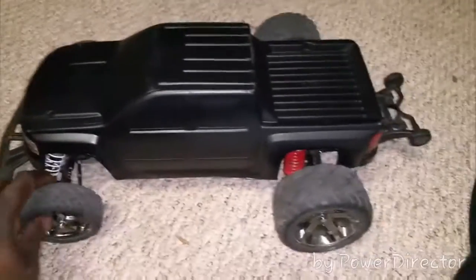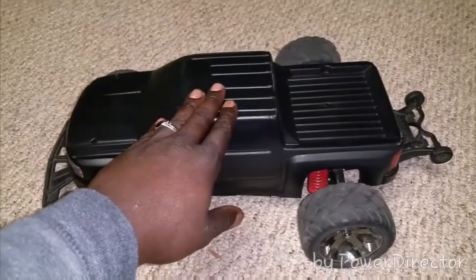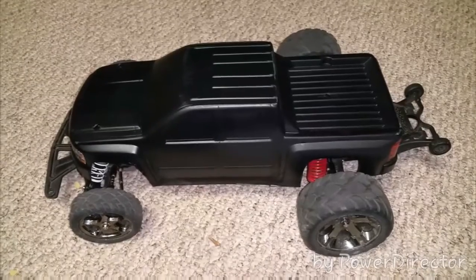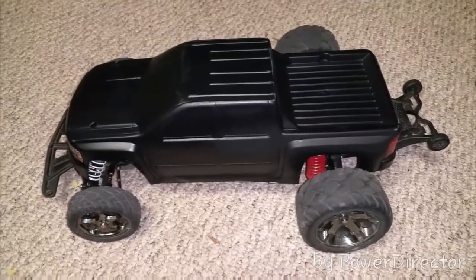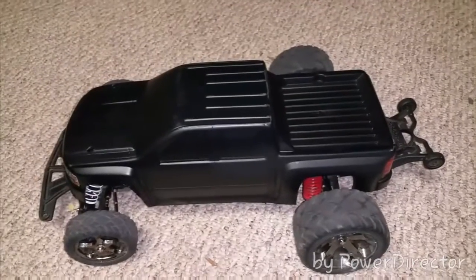Trying to get it looking better. If you guys remember from my previous videos, this is a brand new Proline body I bought — it's a Silverado body for a Stampede. I custom made my own body mount, I'll show you guys that in a minute. I painted it blue.